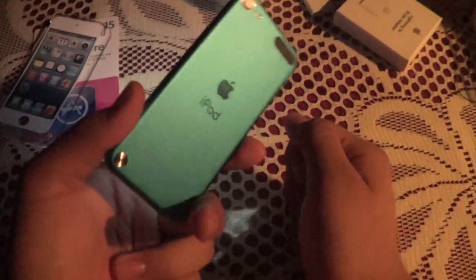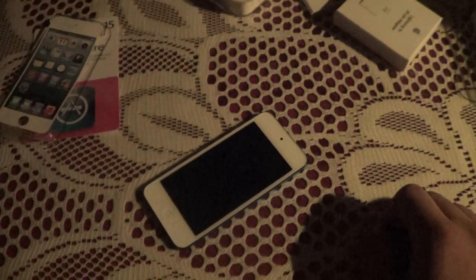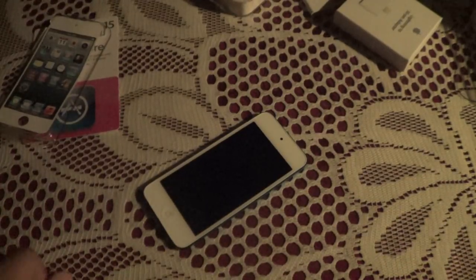I only have one minute left on the camera, so that's all for now guys. That's my first impressions and unboxing of the new iPod Touch. I'll get back to you in maybe a week or so with a review. I hope you guys enjoyed the video — if you liked it, give it a thumbs up. There's gonna be a big amount of iPod Touch videos coming soon, so I hope you guys appreciate it. Bye.